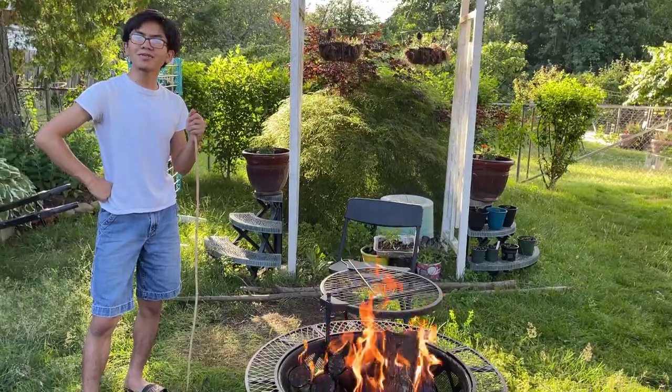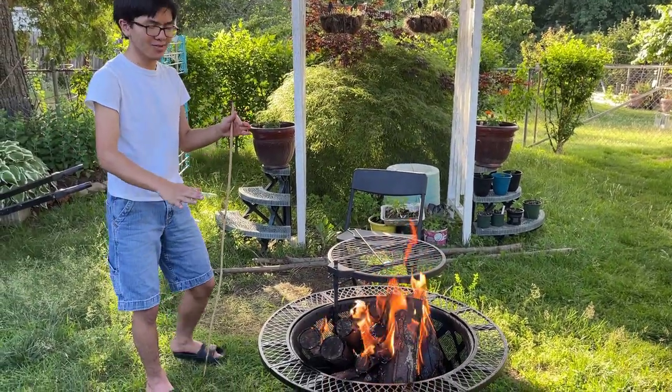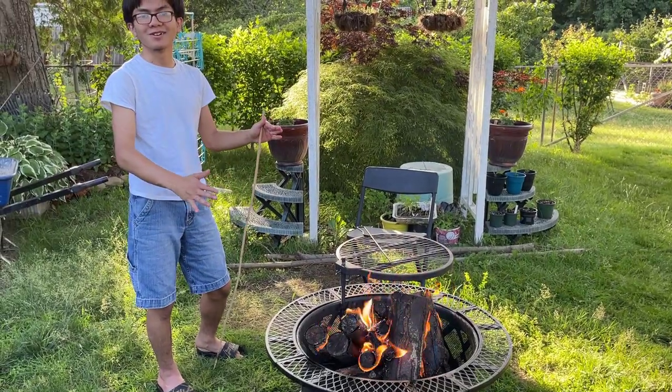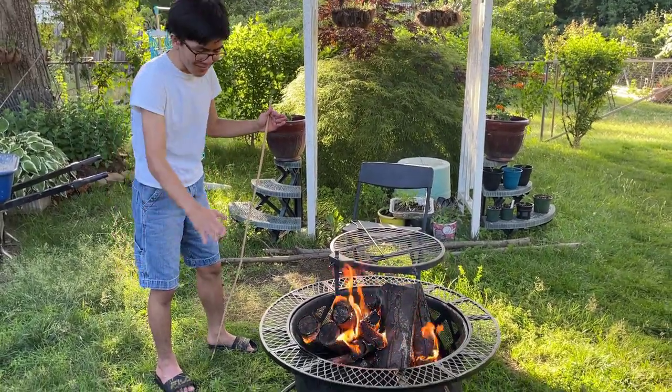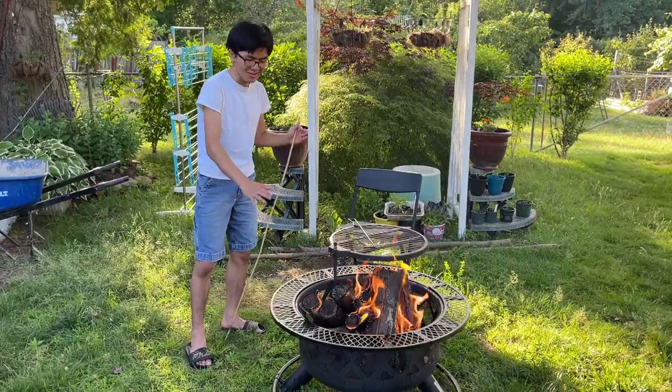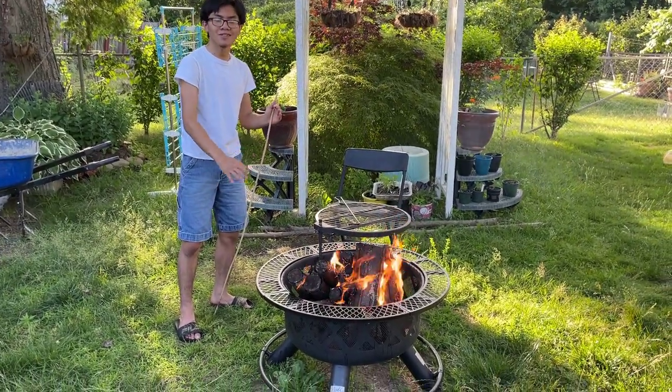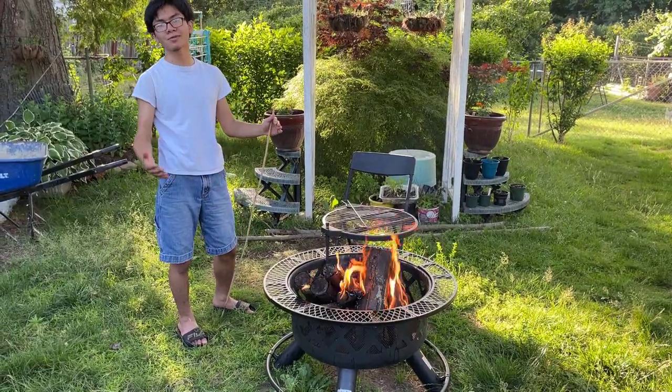The main thing about the sand is actually so that the fire itself doesn't weaken the fire pit. What happens is that if you have sand at the bottom, it protects against the heat of the fire from causing the bottom to rust. So, that's the main purpose of the sand, but it also helps with the water.